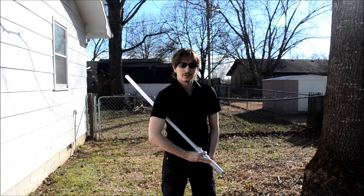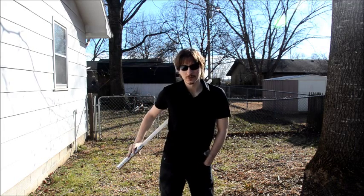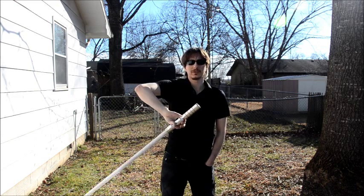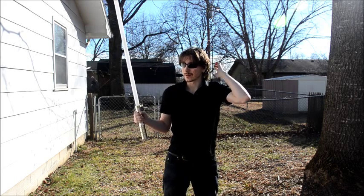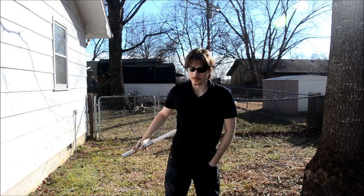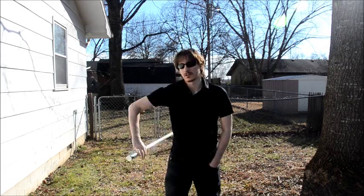Rotate the pommel in front of you, and the closer you can keep the saber to your body at this point, the better it's going to look. From this point, you're bringing the pommel in a circular motion all the way in front of you. When you get it to the top, it completes that circle and goes right back into the move. By bringing the saber next to your hip and rotating in front instead of pulling it out, you're not reaching out in front as much.